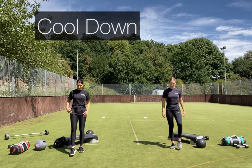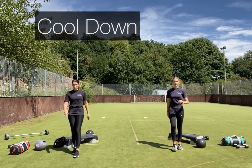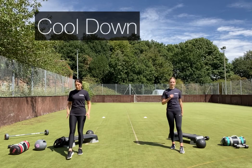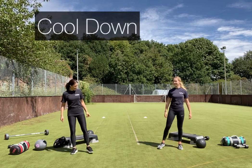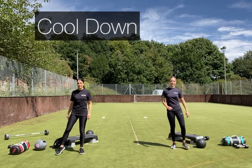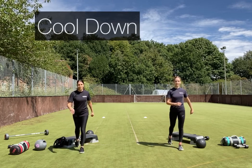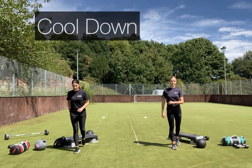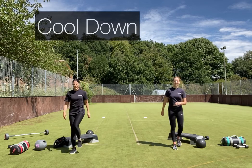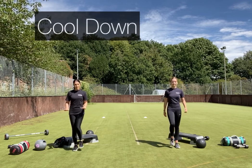We're just going to tap forward, a little bit of coordination, then tap out to the side, and tap back behind. Bring it back into a march — you should start to feel your heart rate coming down now.